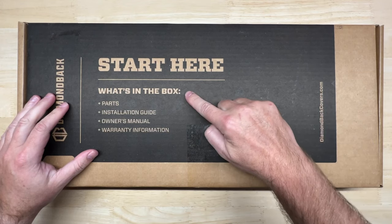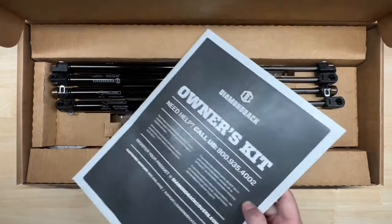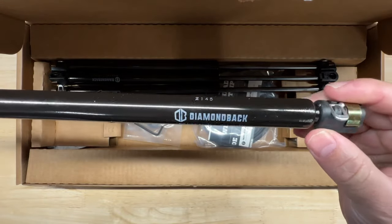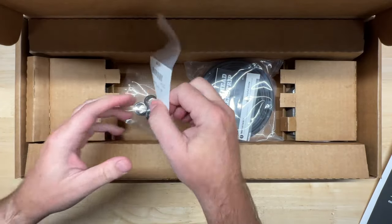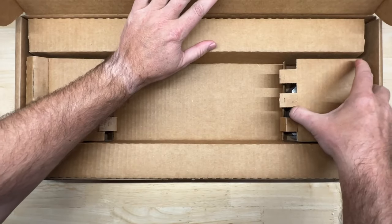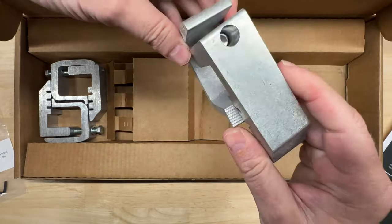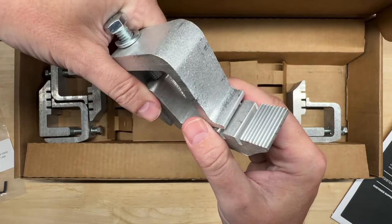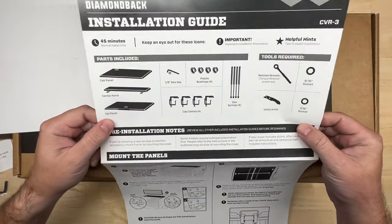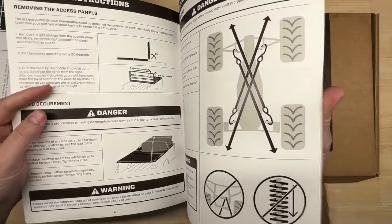Let's check this out. Parts, installation guide, owner's manual, warranty information, owner's kit. Branded struts — not generic stuff, high quality stuff. A little hex wrench, some plastic pieces, some bulkhead weatherstrip, and the brackets that hold the system onto the truck bed. The installation guide gives you the parts included, the tools you need, some pre-installation notes, and tells you how to mount the panels. Overall, it looks pretty simple.